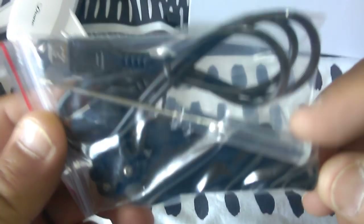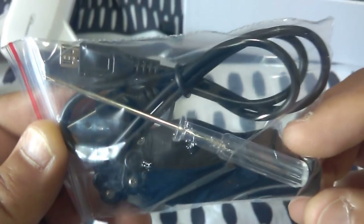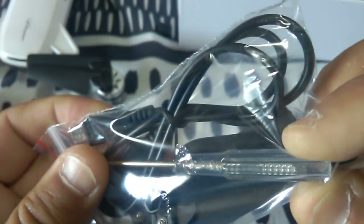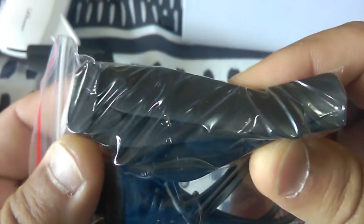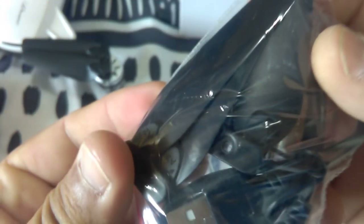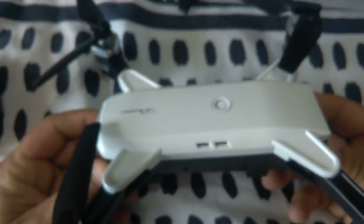That covers the controller. You've also got a micro USB to USB cable for the PC or wall adapter, the compulsory screwdriver they give you on every quad purchase, and it looks like a couple of spare blades - not a full set but good to have a couple. That's the empty box - I'm going to charge this up and we'll take it for a test fly. See you at the field!